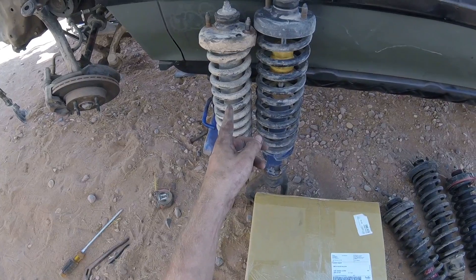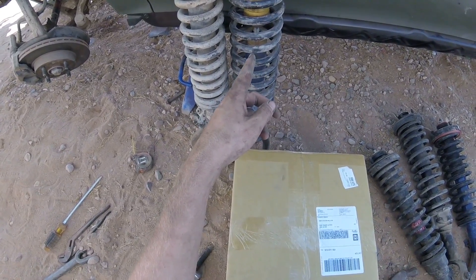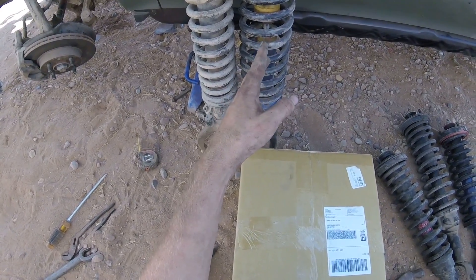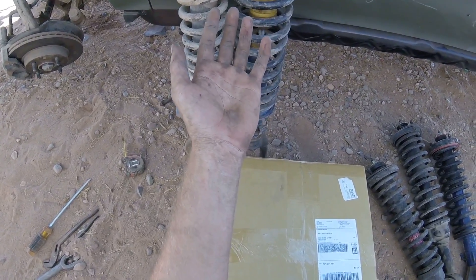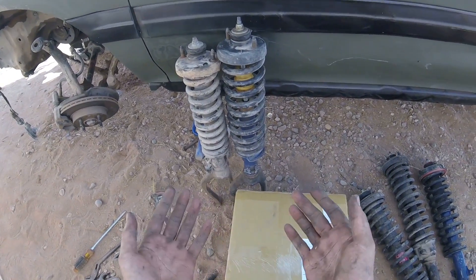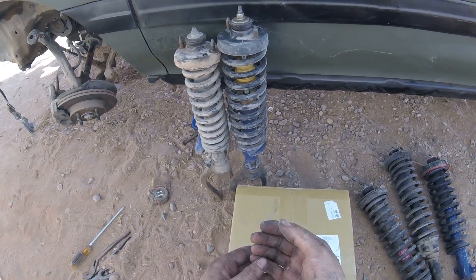So the stock strut versus the one off the Accord - I think it was a '93 Accord - and it's only about an inch and three-eighths difference. I measured it. Was it worth it? I don't know, inch and three-eighths.